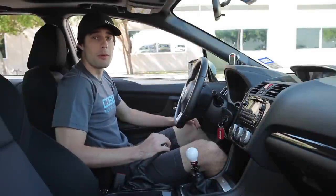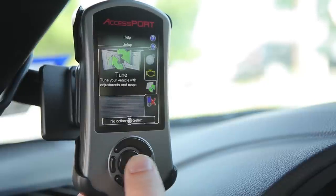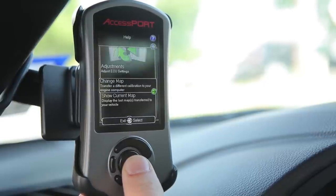For this feature you need to be parked with the engine on. Next up you're going to jump over to your access port. You're going to select tune, change map,